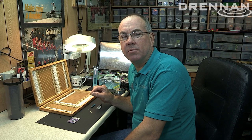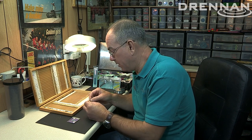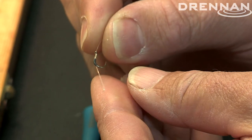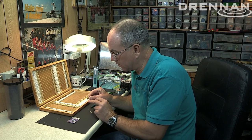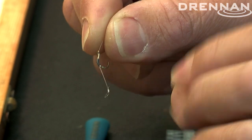Hair rigging for carp is something that the specimen boys have been doing for years, and it's progressed into match fishing. It's a fantastic method because the hook is left free all the time — there's no actual bait on the hook itself. The bait is on the hair below the actual hook, so you very rarely lose any fish because you always get a good hook hold.